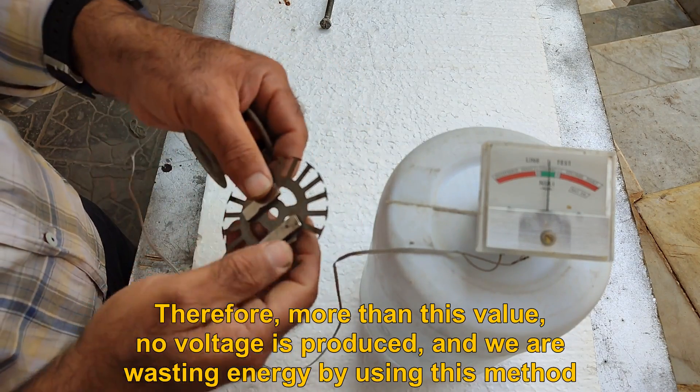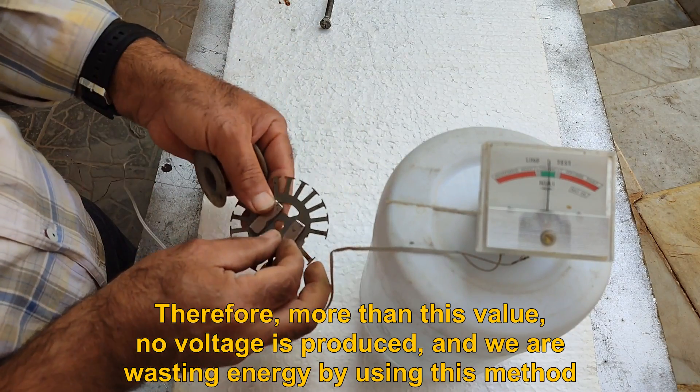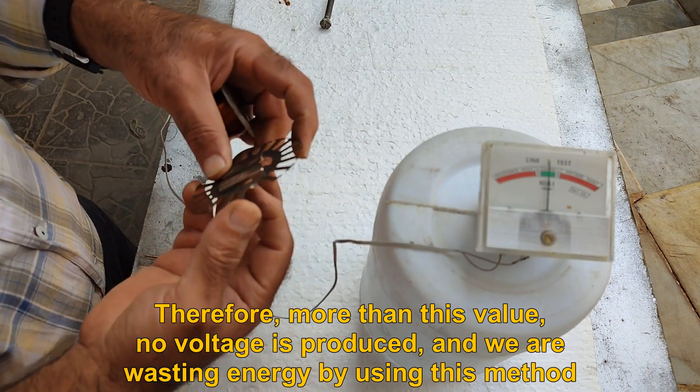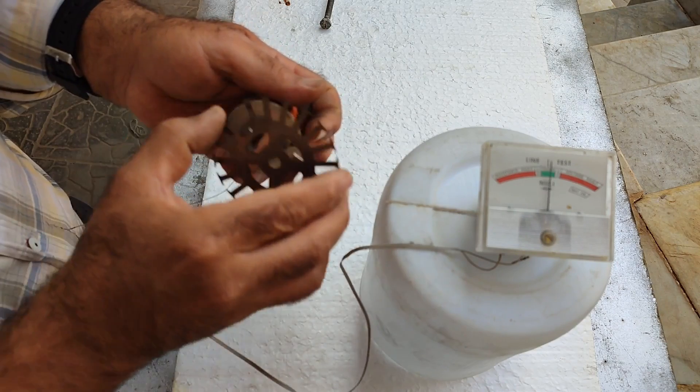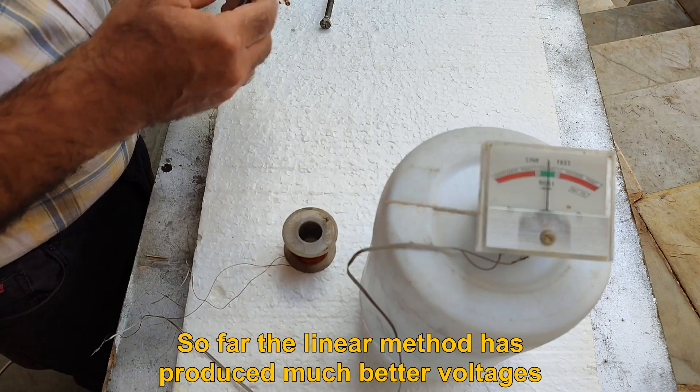You can see it works much weaker than the linear method. Therefore, no more voltage than this value is produced, and we are wasting energy by using this method. So far the linear method has produced much better voltages.